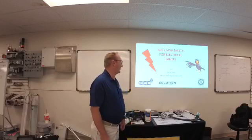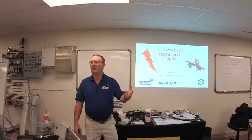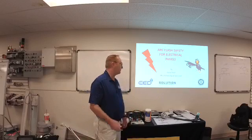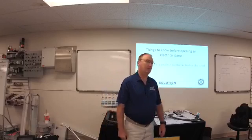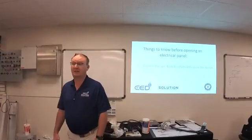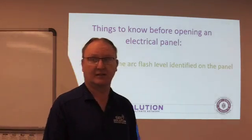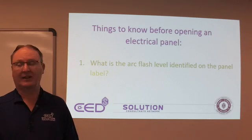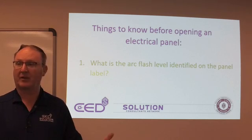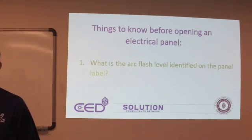We're going to talk about arc flash safety for electrical panels. We go out there and people open panels for us all the time. I just want you to be aware of when they open it, how they open it, how to position yourself, and where they're at. We'll also cover some of the categories for PPE safety. What is the arc flash level identified on the panel label? You may or may not see any labels out there on the panels. We don't know what the arc flash is, we don't know what the incoming voltage is, and we don't know what the fault current is. Most of the time in the field, whenever we have an arc flash event, there is something moving. If everything is powered up and running fine, arc flashes are very rare. However, once we start opening panels, we expose ourselves to an arc flash hazard.